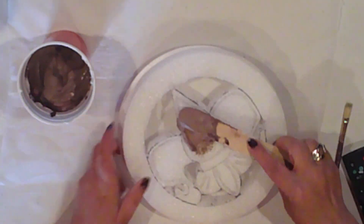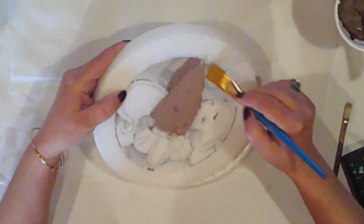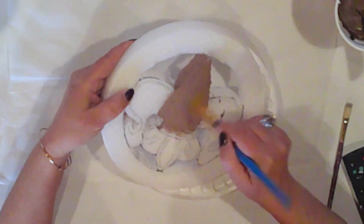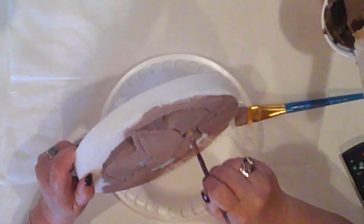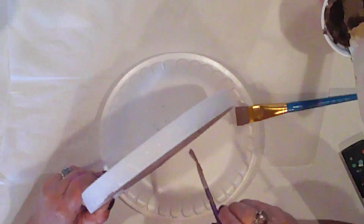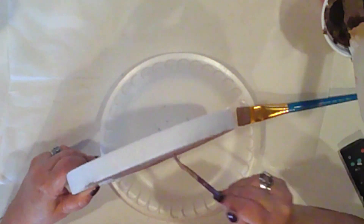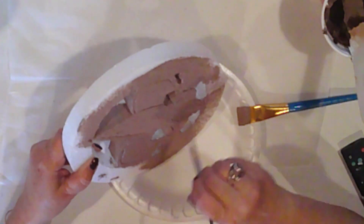I spread it on with a craft stick, then I'll use a paintbrush to work it into the foam and spread it out. I'll coat the entire thing front first. Once that dries, I'll do the back side and make sure to get in all the openings and grooves. I switched to a smaller brush to get into those smaller spaces, and then I'll set it aside to dry.